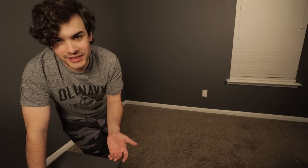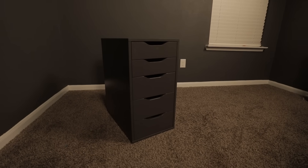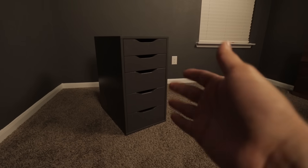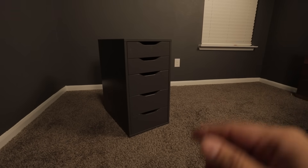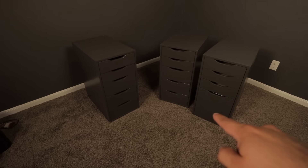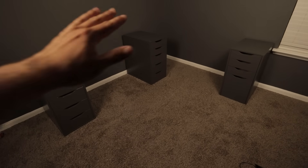The desk I'm using is from IKEA — it is not the cheapest desk but it works well for me and I like how it looks. We'll be starting with the Alex drawers from IKEA. They come in a couple of different colors and I find it really easy to keep my desk clean when I have drawers. These are a little pricey, so you can always save money by just getting table legs instead of drawers. I have two of the normal ones and I just got a third one that has an extra big filing drawer at the bottom.